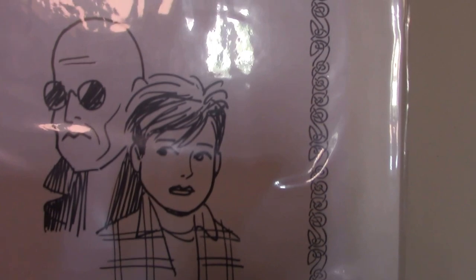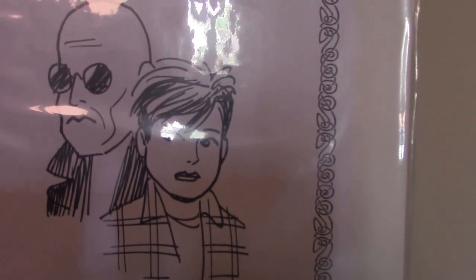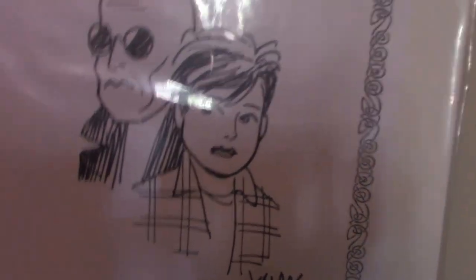So there you have it. I hope you like this video. Please like and subscribe. This is the Comic Ninja signing off. Bye.